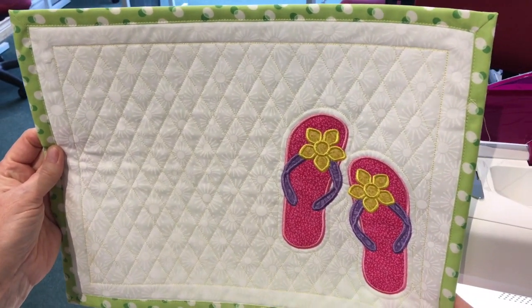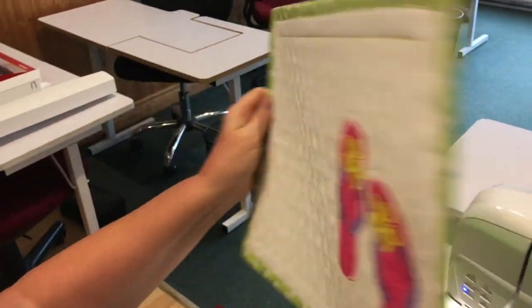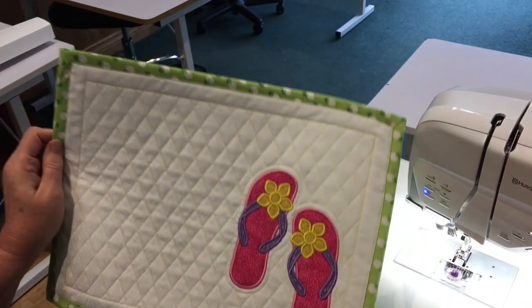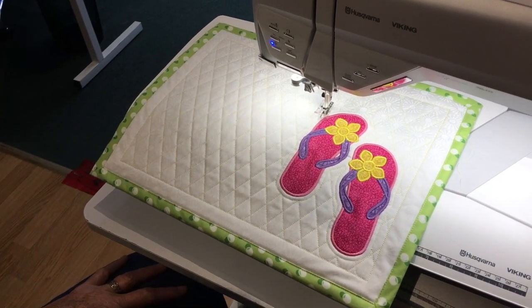You've got a beautiful place mat that we stitched out completely in our Designer Epic. It's also been quilted — it was all done in the hoop. I've brought the back to the front to do a self-binding, and it's ready to put on the kitchen table and have dinner.